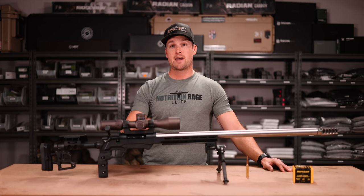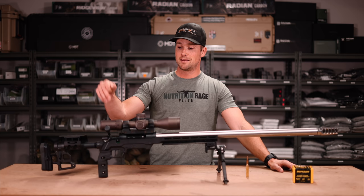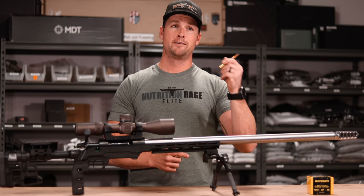The barrel is finished at 29 inches — International Barrels, straight taper, made in Canada. Fun fact: the guys who started MDT now run International Barrels — super helpful bunch. We've got one of our Raptor muzzle brakes on the front, the monster version, which is a little bit bigger to tame the incredible power that's going to come from this rifle.